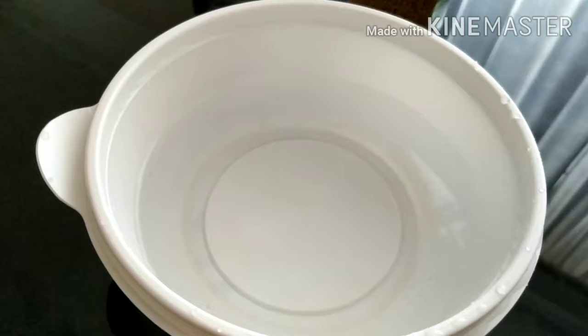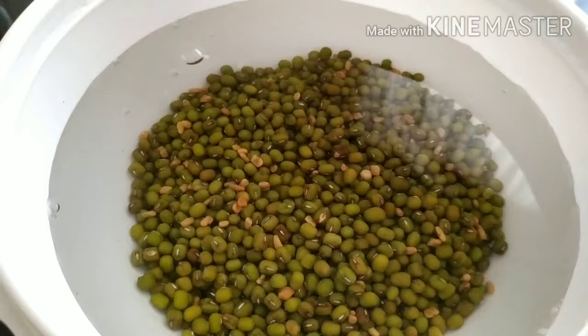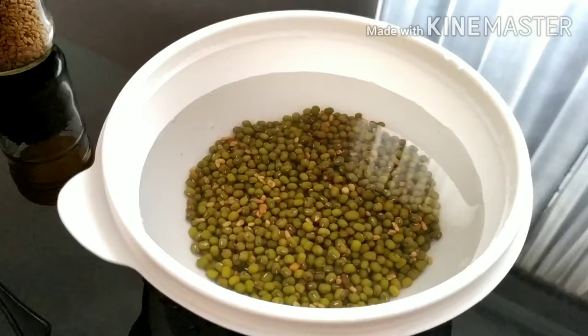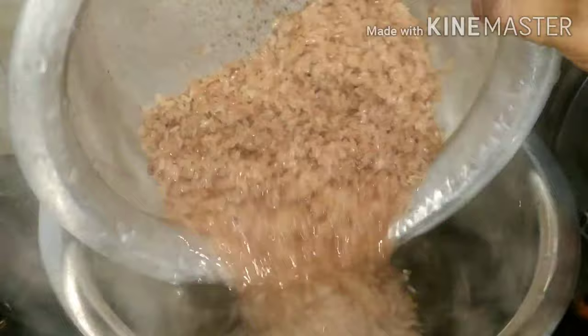I am taking a cup of tea and a teaspoon. I am making a cup of tea and going to cook it.